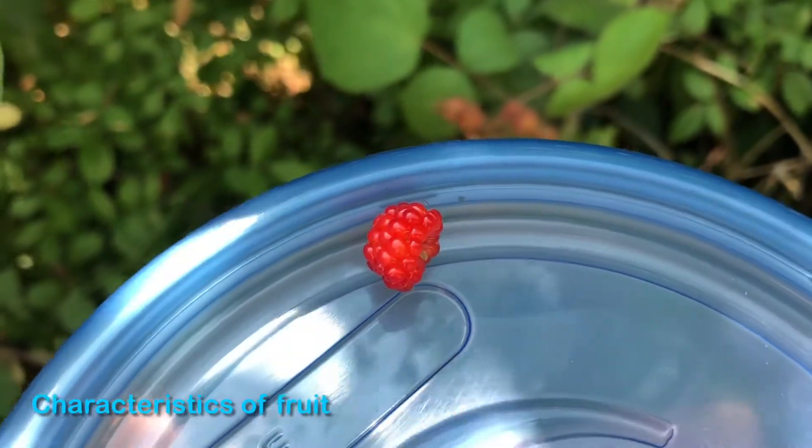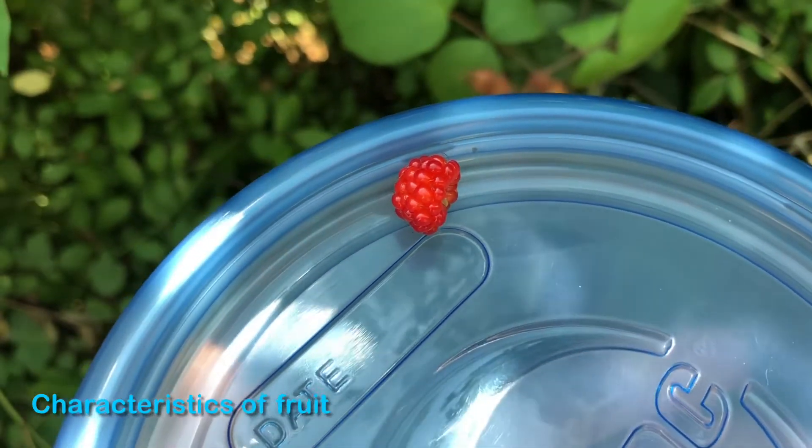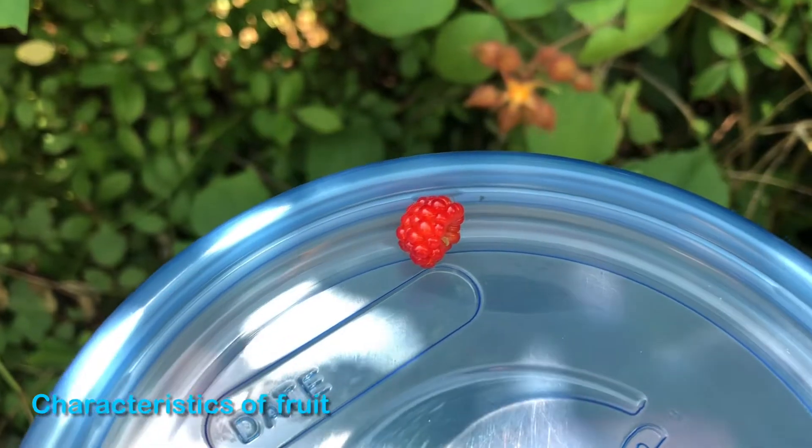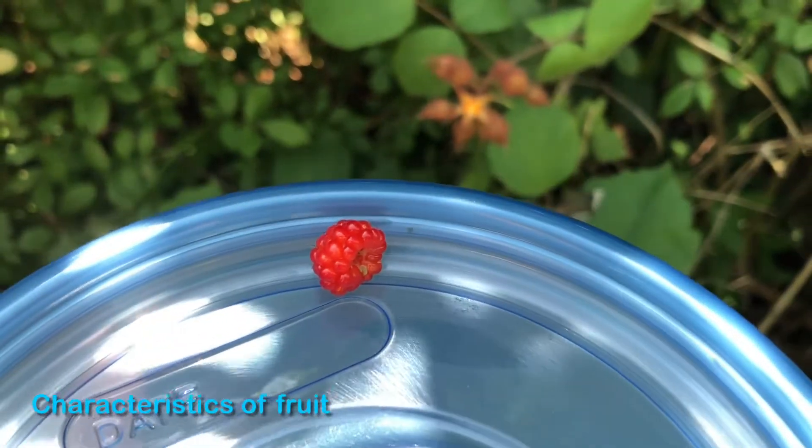The fruit itself is fairly brittle when ripe. If you pick a bucket full of these, a lot of times they'll just kind of fall apart. And they do leave a kind of sticky residue on your fingers when you pick them.